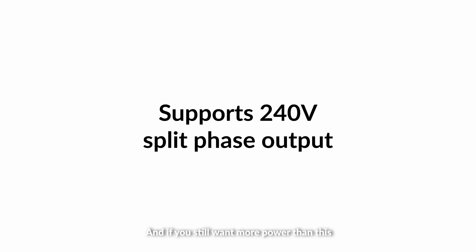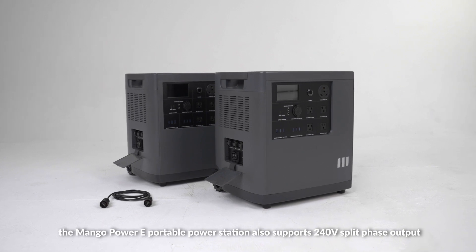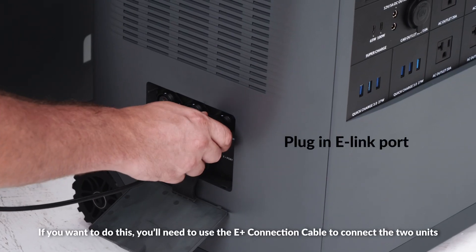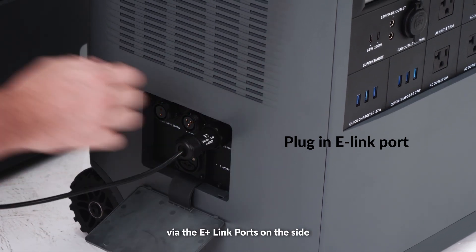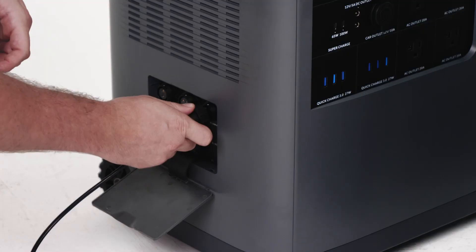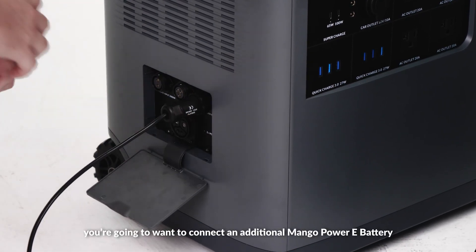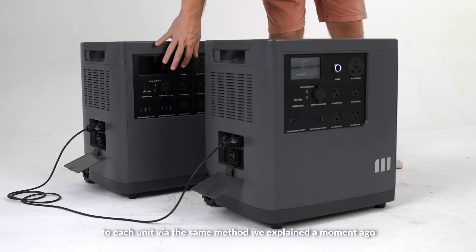And if you still want more power than this, the Mango Power E Portable Power Station also supports 240V split-phase output. If you want to do this, you'll need to use the E-Plus connection cable to connect the two units via the E-Plus link ports on the side. Then once you've done that, you're going to want to connect an additional Mango Power E battery to each unit via the same method we explained a moment ago.